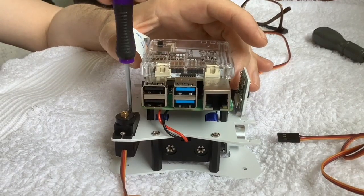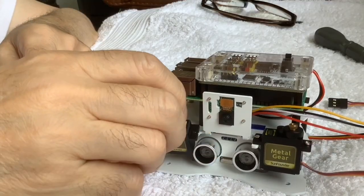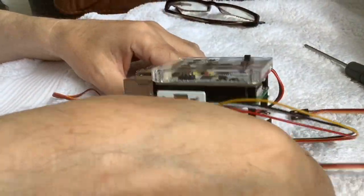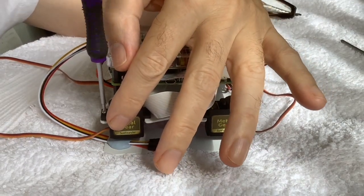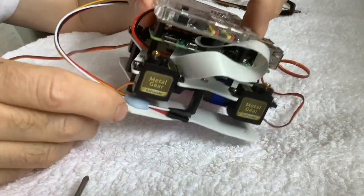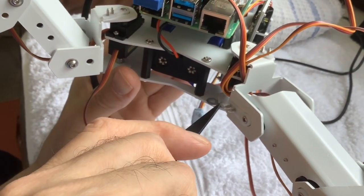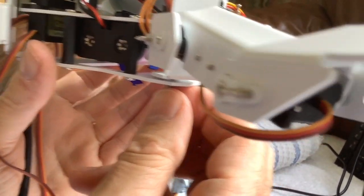Then you put the hip servos for the PiCrawler on the main body. These are rather easy to attach — it was one of the easier parts of the assembly because you've actually got space to see what you're doing. These servos actually fix right down onto the aluminium chassis without standing proud, so they don't need spacers. You're putting the last servo in now, and then we should be able to attach the legs.